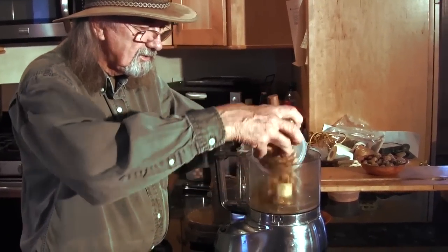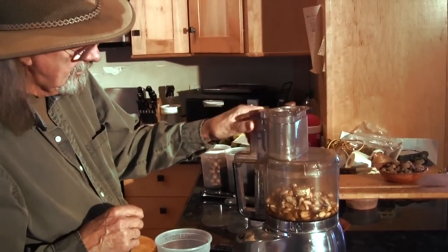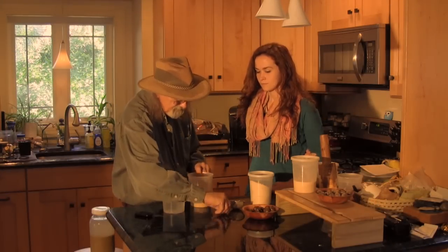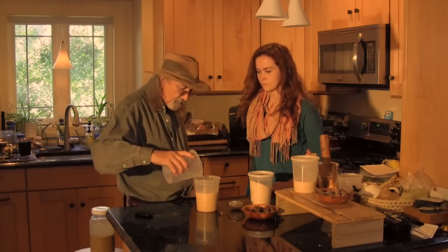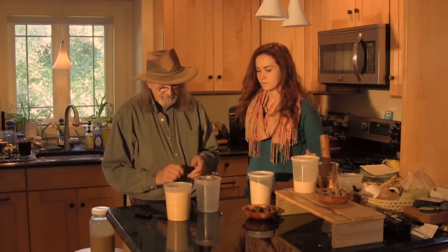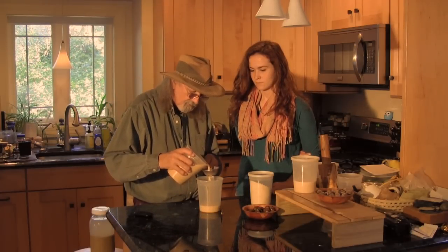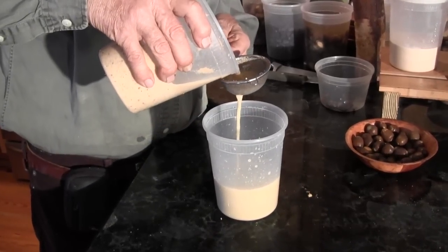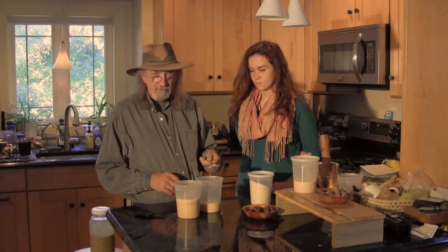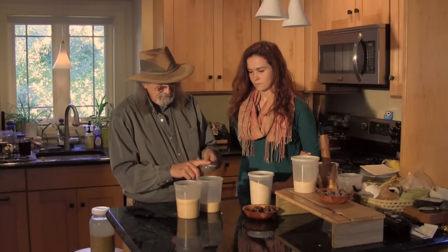We're going to grind this down into small pieces. I'm going to leave it in the water actually and put it into the food processor. Now I want to get the starch off it. What I do is pour it through a sieve which collects all the grits. What goes through is the starch water, which I then leave in the refrigerator. In about three or four hours all of the starch will have settled to the bottom. I'll pour the water off and then dry out the starch.